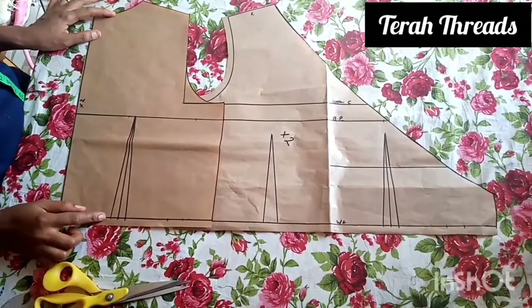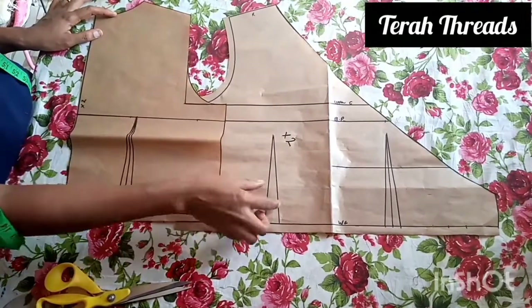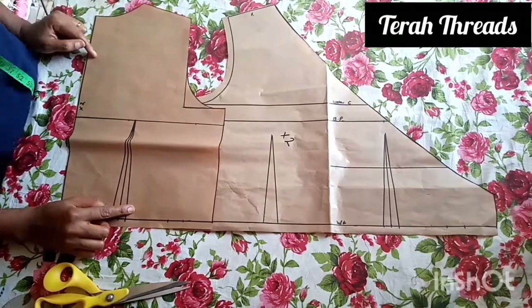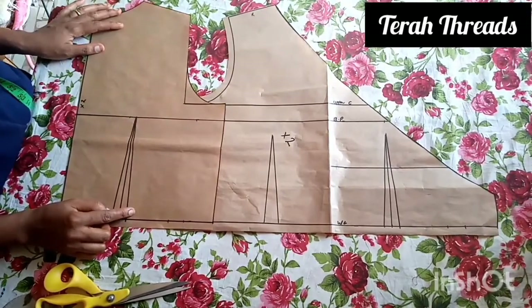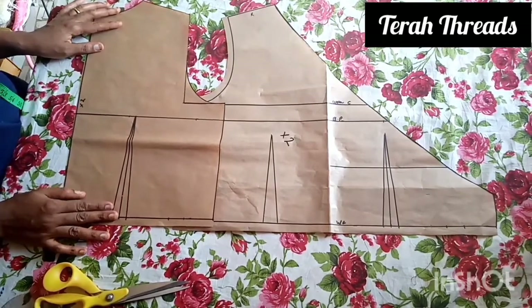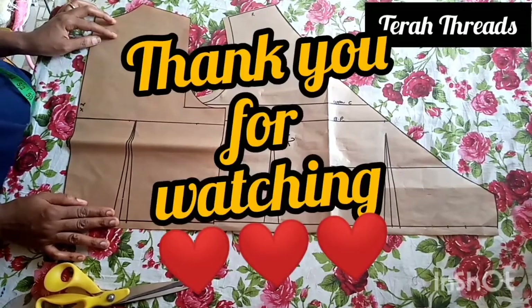Our patterns are ready. Thank you for watching — please feel free to share your opinion in the comment section. Remember that these two front pieces are going to be cut in mirror. This is very important. Please like and share my videos.